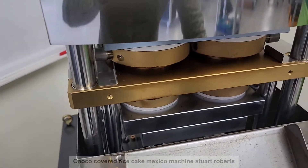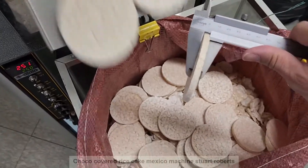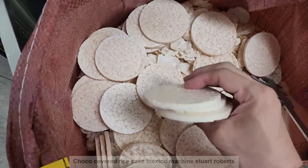This is testing your machine 802. We are testing 6mm thickness. Let's all test it.